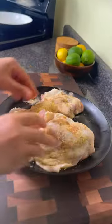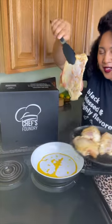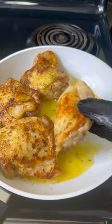Season your chicken with creole seasoning, garlic powder, pepper, and a bit of garlic butter seasoning. Then we gonna hit this chicken up with a little hot oil treatment for about four minutes on each side, or until they're nice and brown and juicy like me.